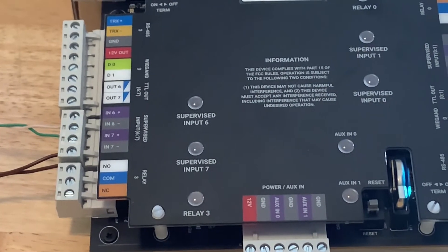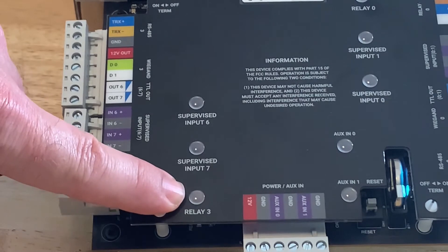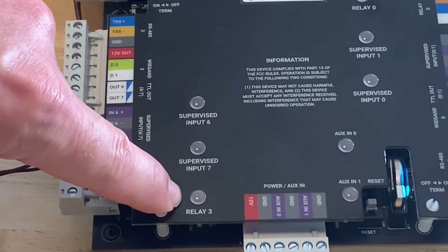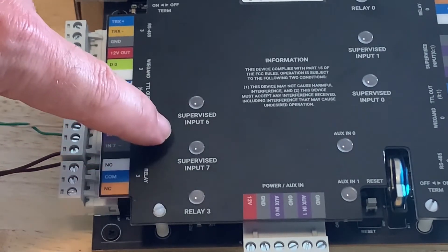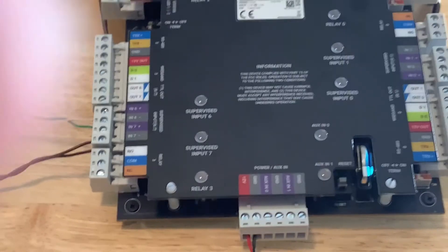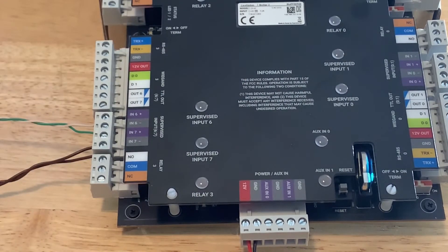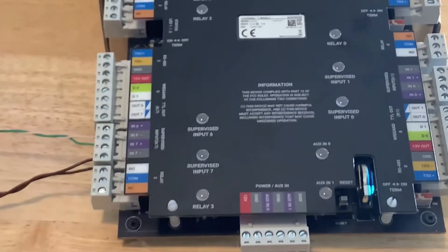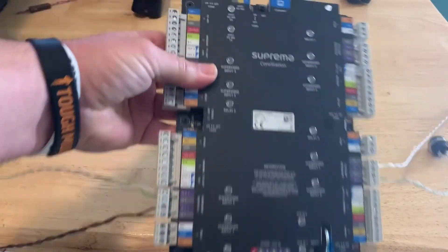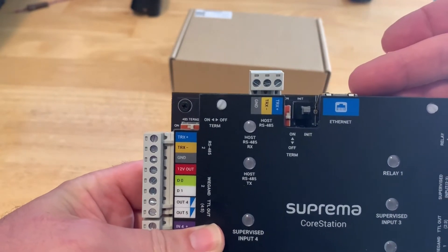On each door port we have a large light for when the relays trigger, as well as lights for the supervisions when they're being triggered and violated. At the bottom of the board we have the 12-volt DC power coming into the unit, as well as a couple of auxiliary inputs where you could wire a cabinet tamper. There are four 485 connections on the board for the door ports. At the very top of the board there is another 485 connection called the host connection, and then the Ethernet connection when connected to the LAN.